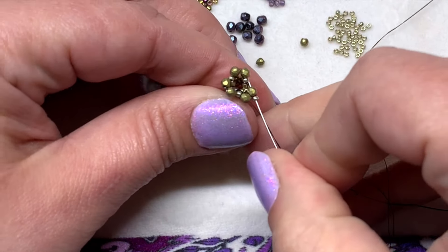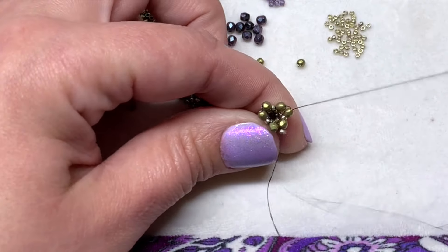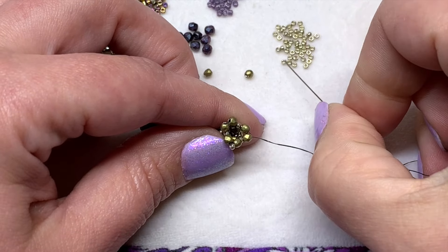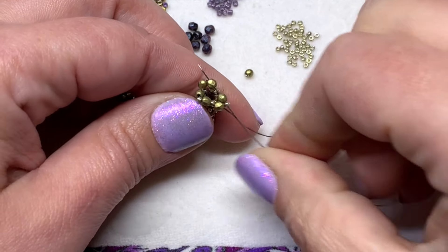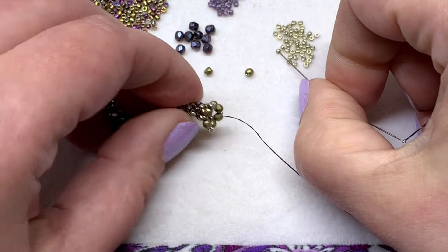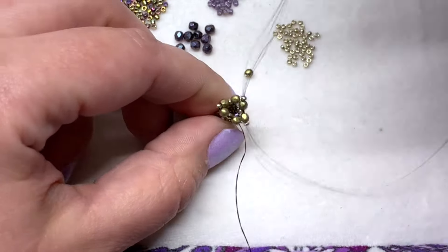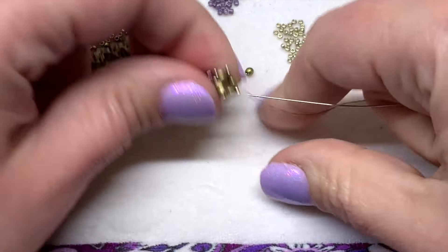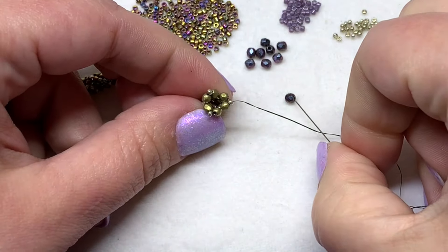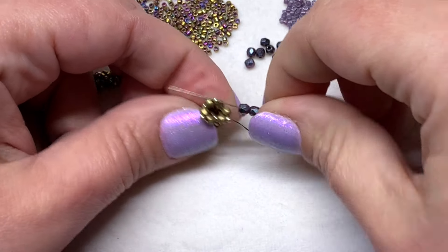You can also sew through the 15-0s below again, just to reinforce that area. Now continue by doing a row in the same manner, but with the 3mm fire polish rounds.